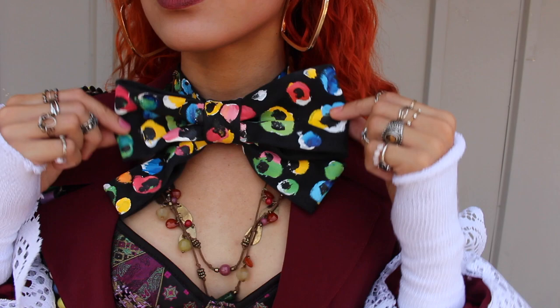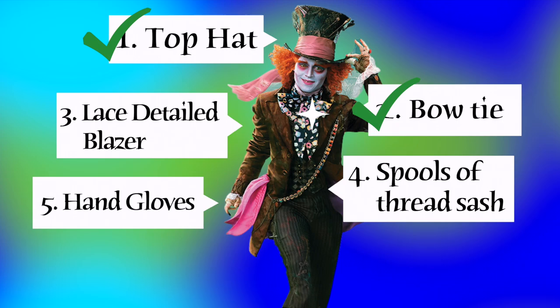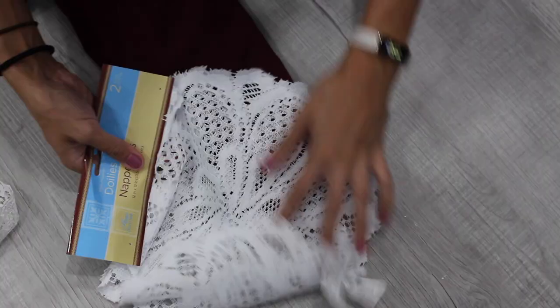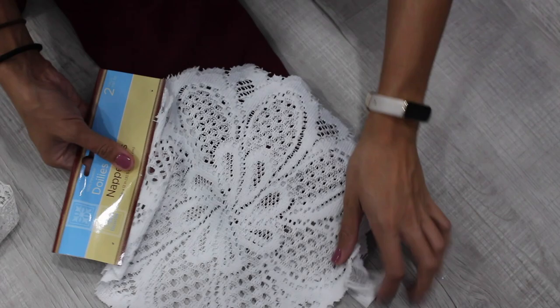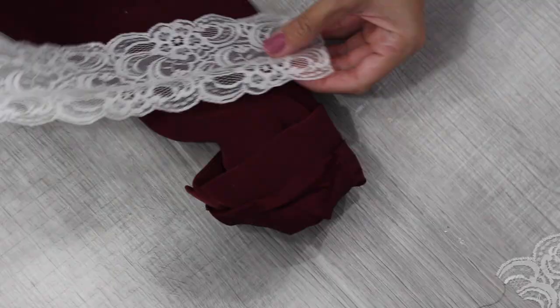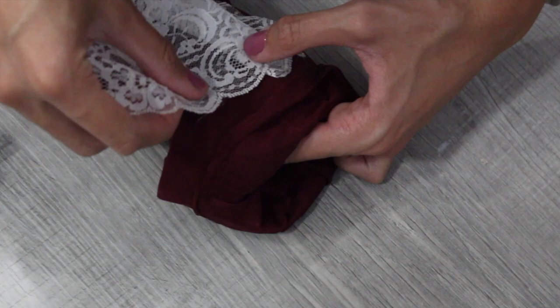This next DIY is even easier — the lace detailed blazer. I found an awesome maroon blazer at the thrift store. I had a hard time finding lace I liked, but I found these lace-looking doilies and also had some lace fabric at home. Start by cuffing the sleeves and turning them inside out so you can glue on the underside. Take your lace fabric, glue it down around the sleeve, and fold back a layer about every couple of inches, then glue the two raw edges together.